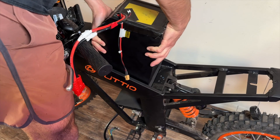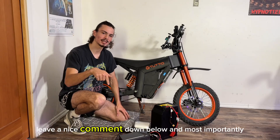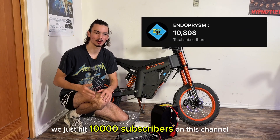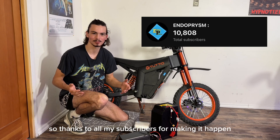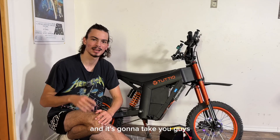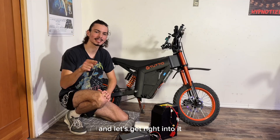I filmed the entire process for your enjoyment. Before we get into it, make sure to hit that like button, leave a nice comment down below, and most importantly, subscribe. We just hit 10,000 subscribers on this channel, which is huge — thanks to all my subscribers for making it happen. Our new goal is 100,000 subscribers, and it's going to take you guys to help this channel get there.